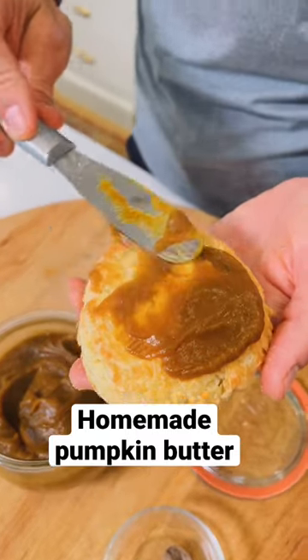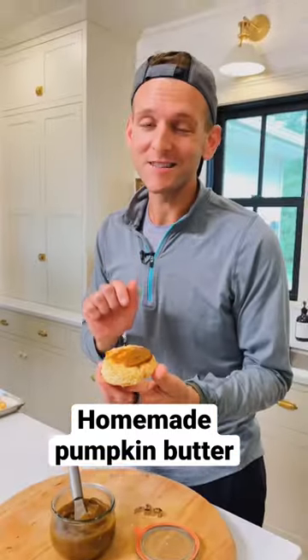Have you made your own spiced pumpkin butter at home? It's super easy, it's seasonal, it's delicious. Let's make it.